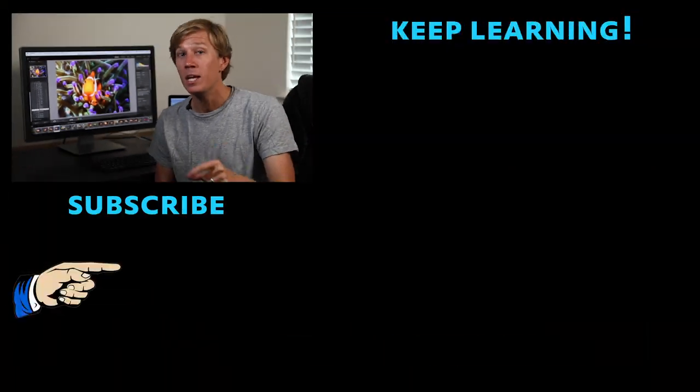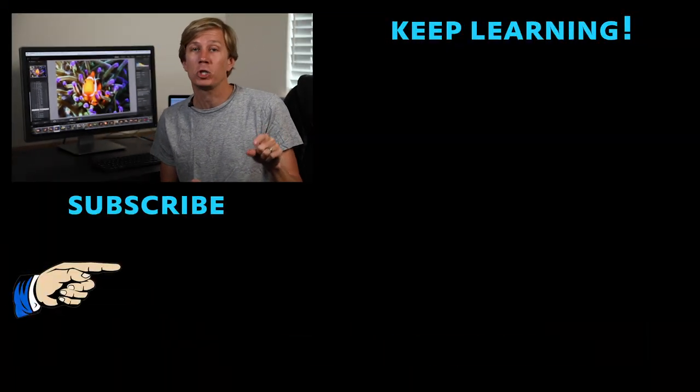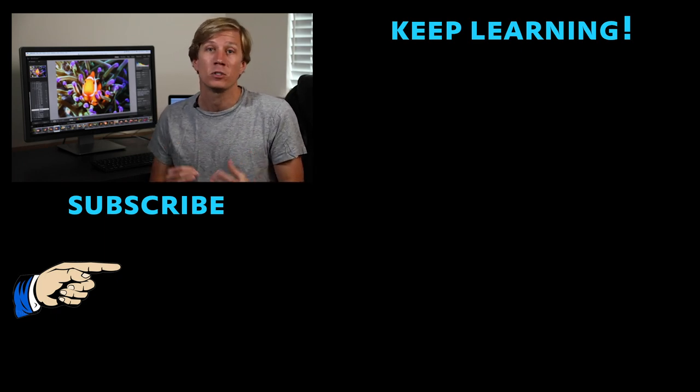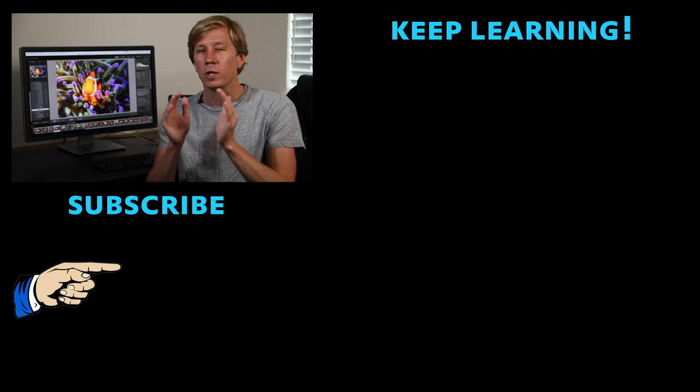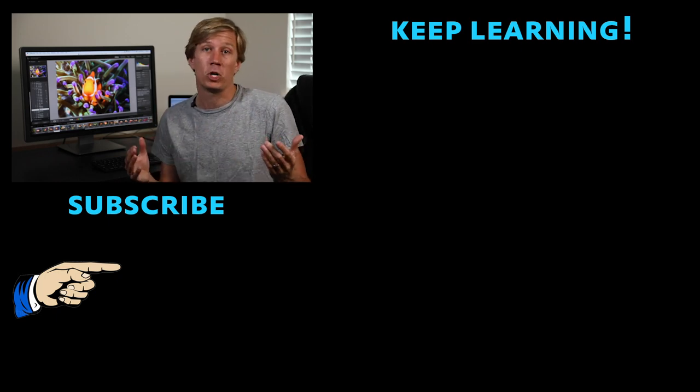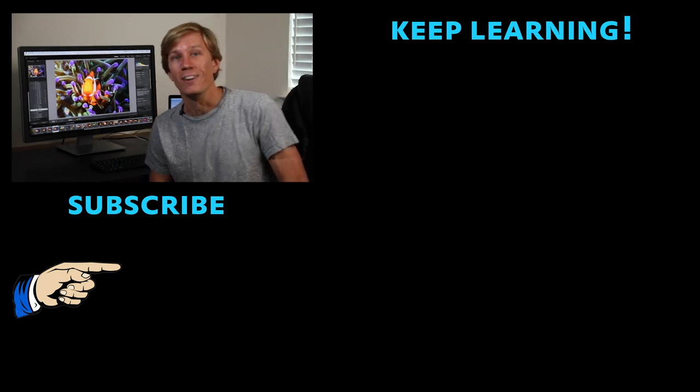Keep those highlight alerts on. Pay attention to the histogram as always — if you haven't, watch the exposure and histograms video earlier in the series, because that's really helpful. It's something I look at with every shot. You have to look at the histogram to get the true data. Keep those highlight alerts on and you'll have great exposure in all your images. Hope that's useful — we'll see you in the next video.